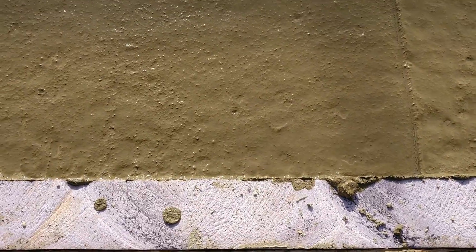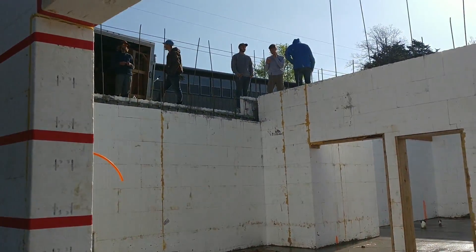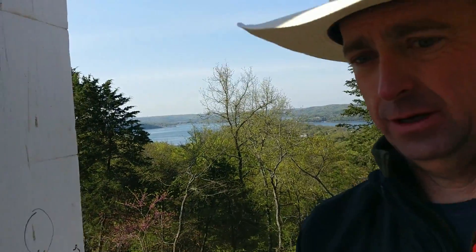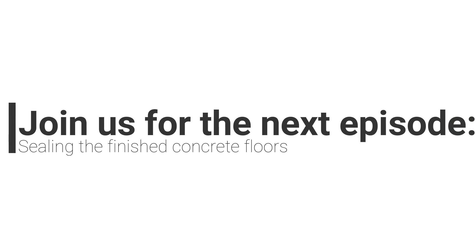This is the color — evidently it's going to turn a much lighter brown as it cures. It looks pretty good right now anyway. All the guys are taking a break, enjoying the nice weather, and waiting just a little bit longer before they start smoothing it out even more.